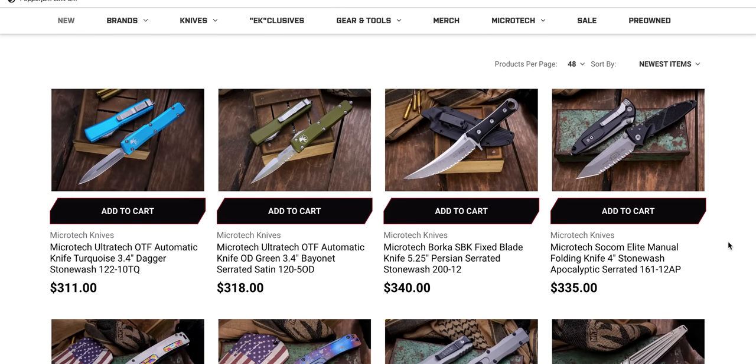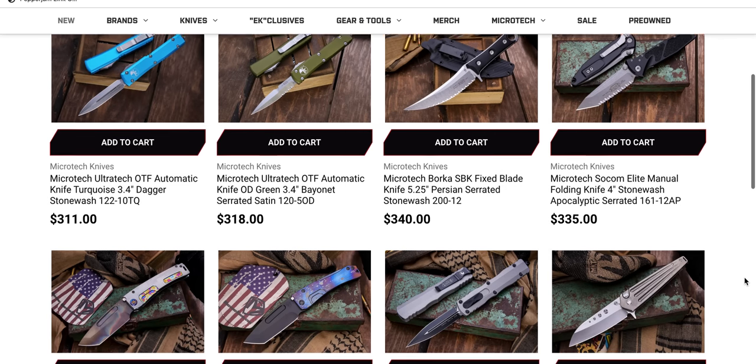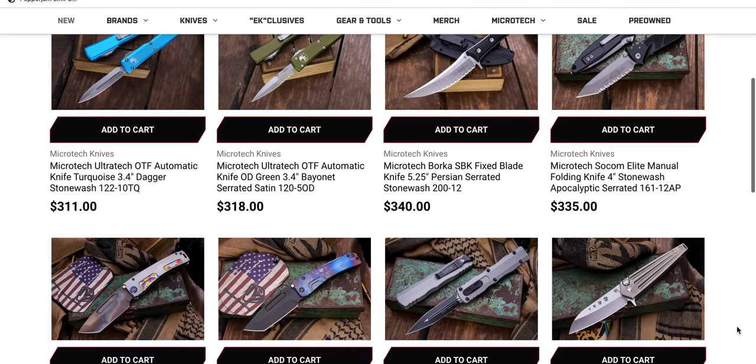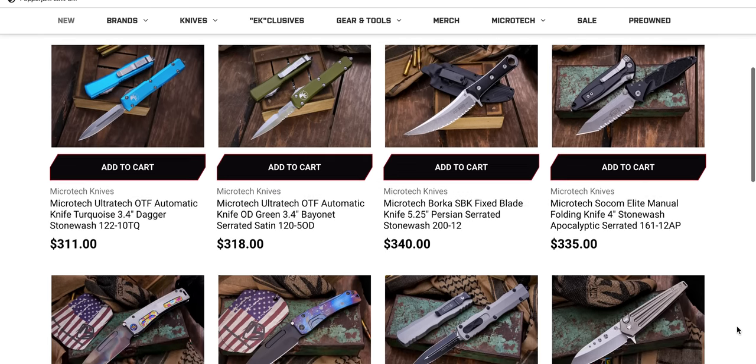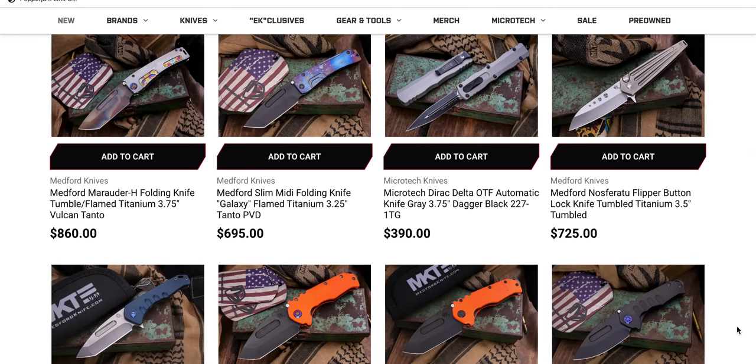There is a manual combo edge Tanto Socom Elite sitting there. Those are the USA-made ones — if anybody's confused, these are the ones that everybody wants. Might be worth picking one up that's serrated because those are few and far between. And if you like serrations, then definitely go for it.